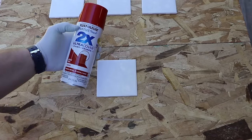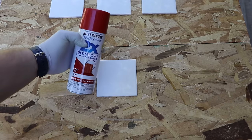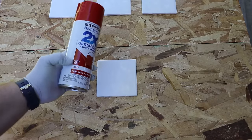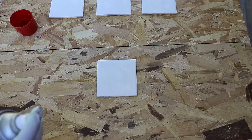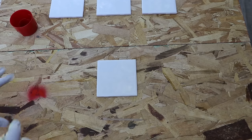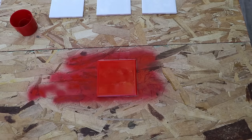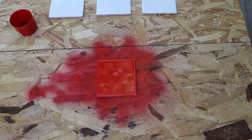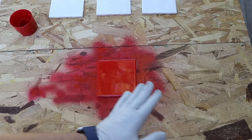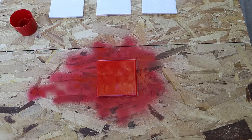I'm going to use Rust-Oleum Painter's Touch Ultra Cover Paint Plus Primer — this is the 2x can. This particular one is apple red in gloss. Make sure you shake it up very well. When you paint, spray a little out first and make sure you're not splotching. Start out here and come across nice and even. I do one coat this way, then a quick coat the other way. Then let it dry for about 30 minutes to an hour. Make sure it's dry before you put your top coat on.